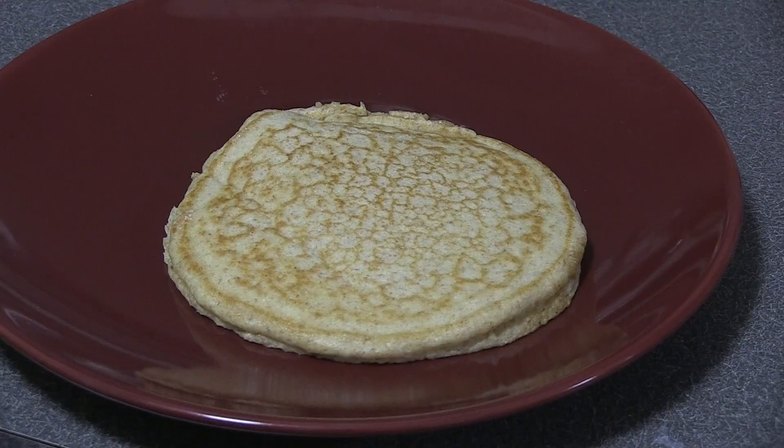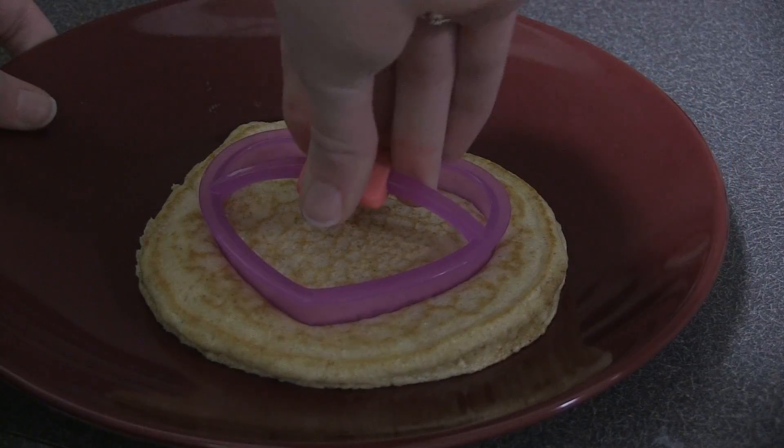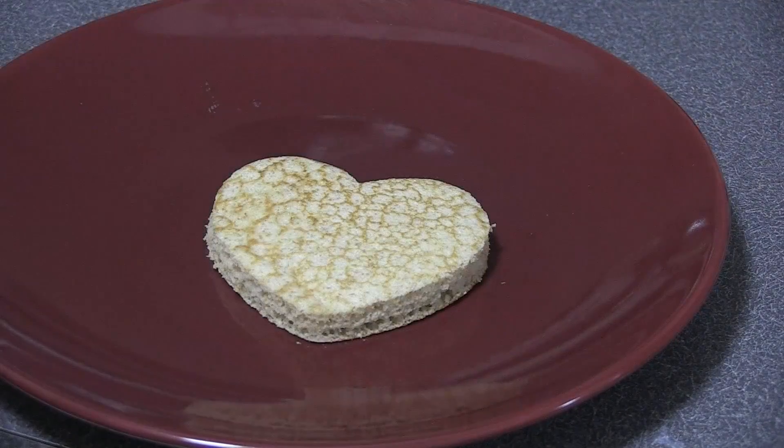Once your pancake is cooked, place it on a plate and take a cookie cutter shaped as a heart, or any shape you choose, and cut the pancake. Repeat the process so you have all the shapes you need and as many pancakes as you can eat.